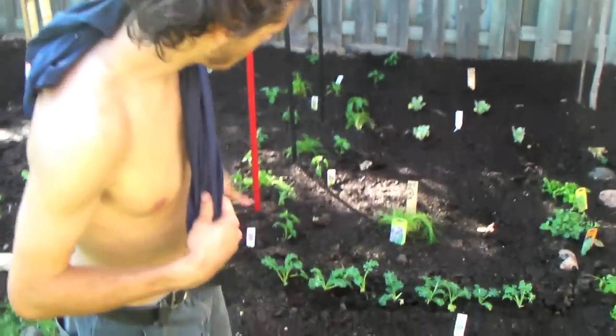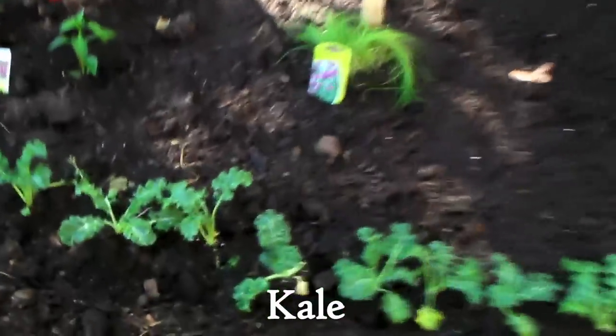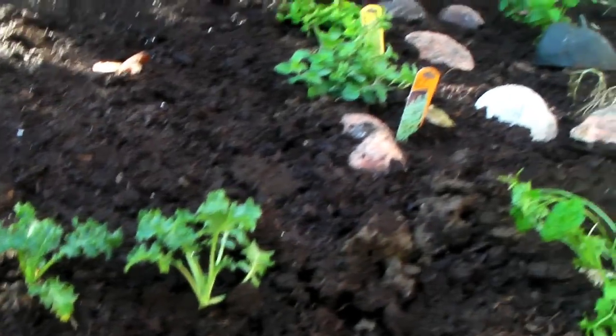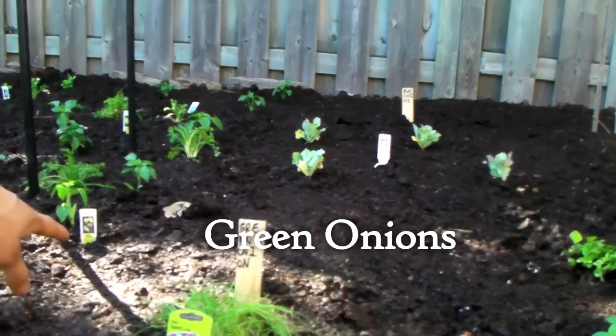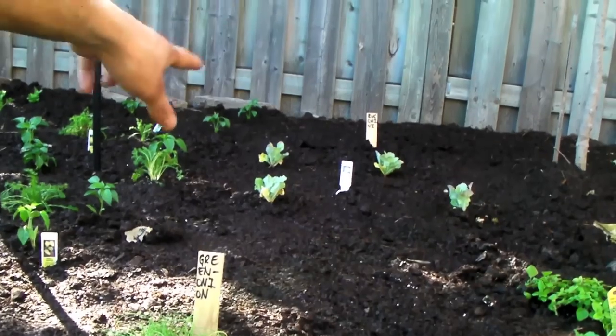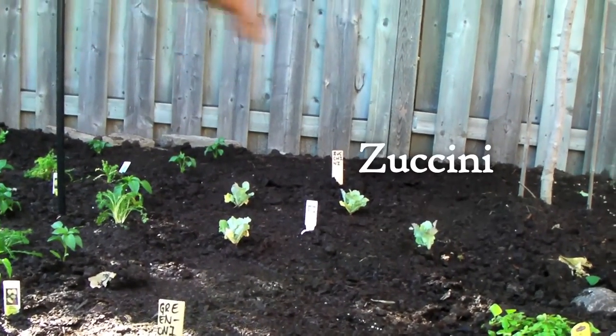Now in front here is kale. So we have to find more cool things to do with kale — over the past couple of years we really started to like it. And then in behind the kale we have chives and green onions together. The green onions were seeded. And then in behind that we have cauliflower, we're testing out.